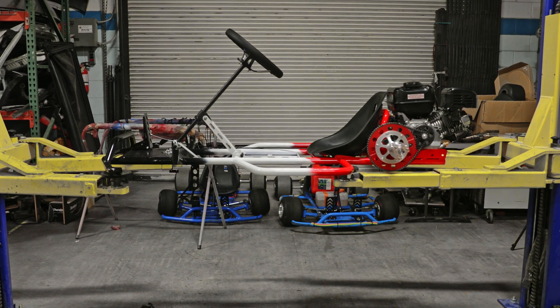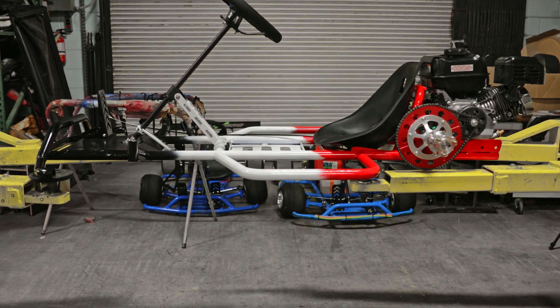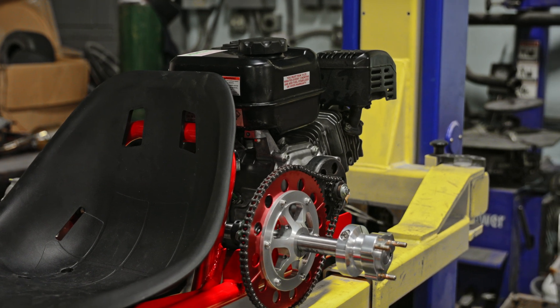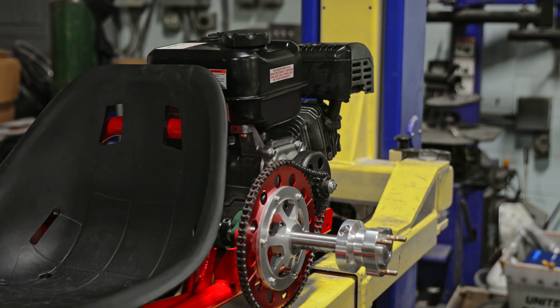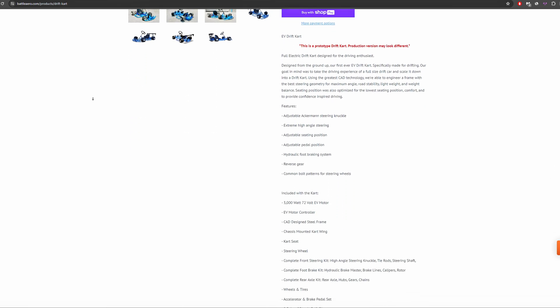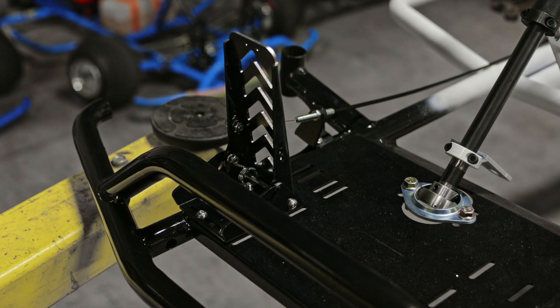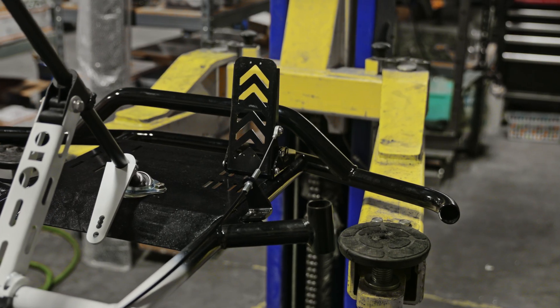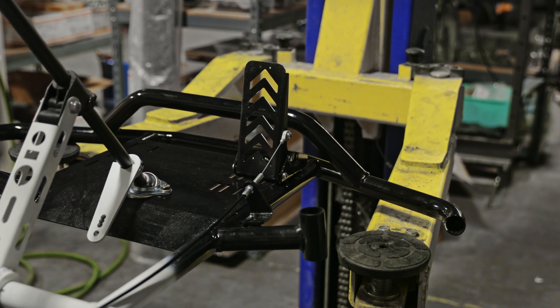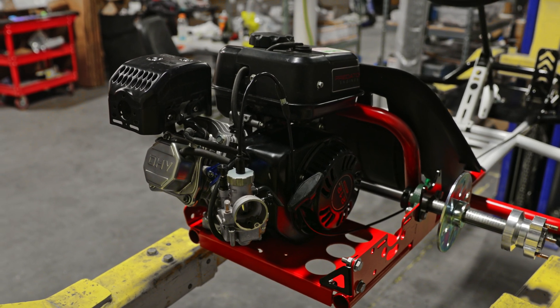Just like that you have completed the gas Predator motor install on the Battle Arrow drift cart. If you're interested in your own drift cart, check out our website at www.battlearrow.com. If you have any questions leave a comment down below. Hope you enjoy the video — please like, subscribe, and we'll see you in the next one.